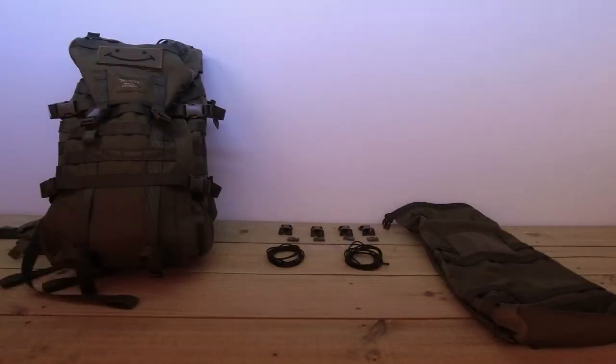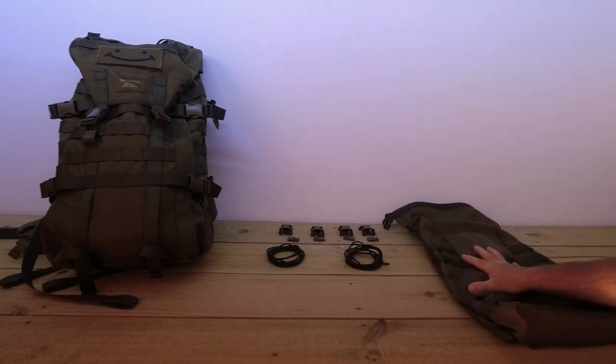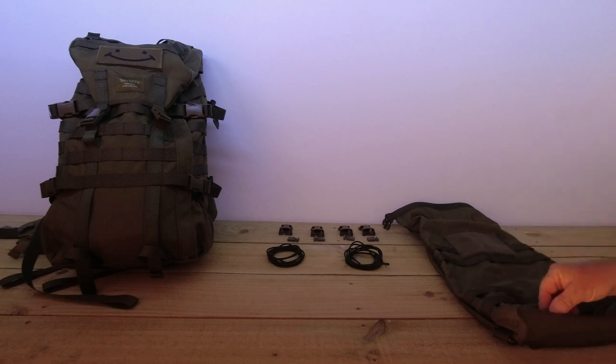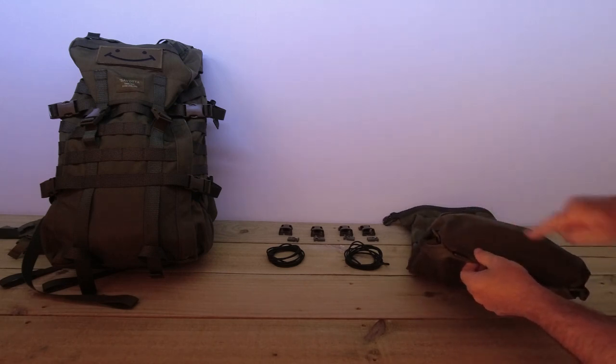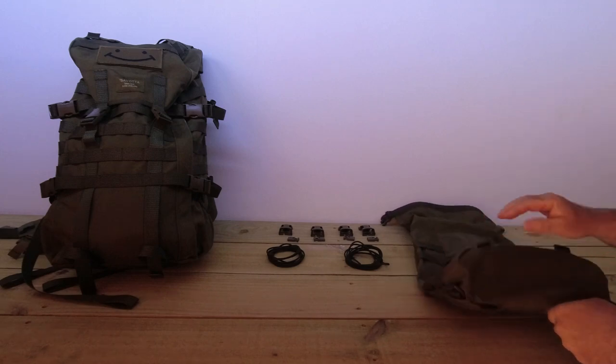Now what I want to do today is use the elastic cord and install it to the back of this, and also using the four loops at the bottom of the Hatka, make one on the bottom for carrying on the bottom of the pack.